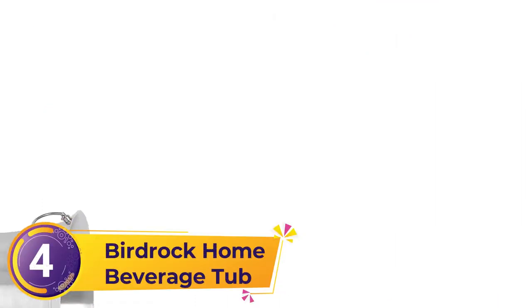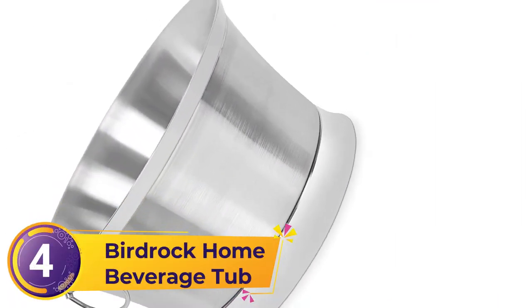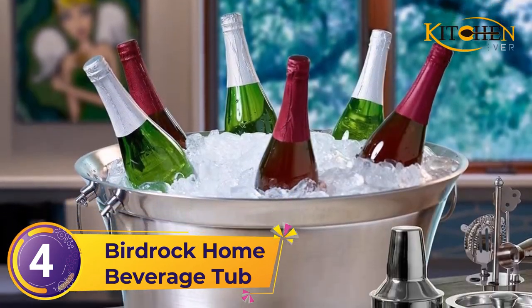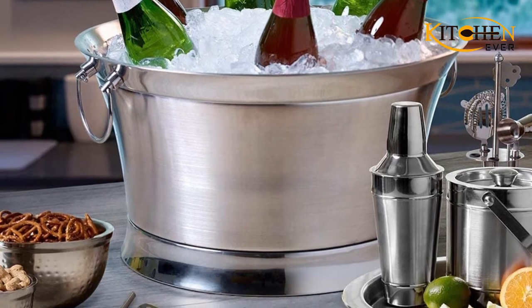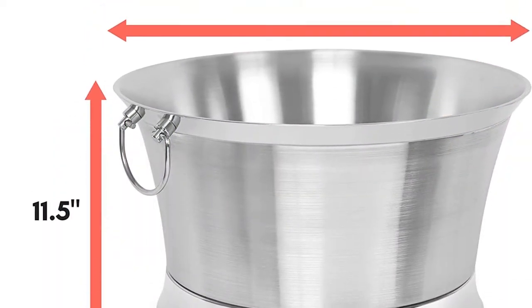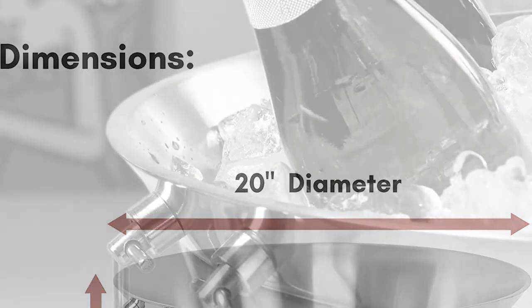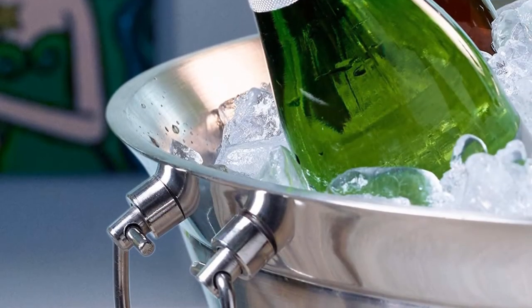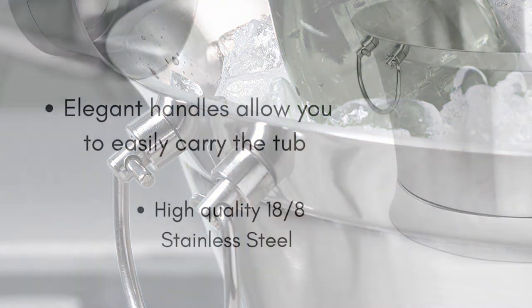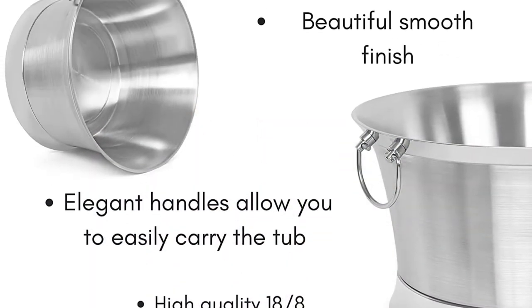Number 4: Birdrock Home Beverage Tub. Do you need a metal beverage tub with decorative elements? Birdrock Home Beverage Tub comes with a smooth stainless steel finish. It has double walls and easy-to-lift handles that fit every social gathering. Also, it can be used as an ice bucket. This double-walled design prevents the metal container from discharging water vapor from cold beverages.